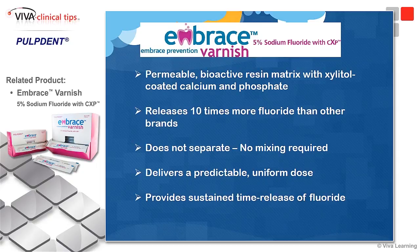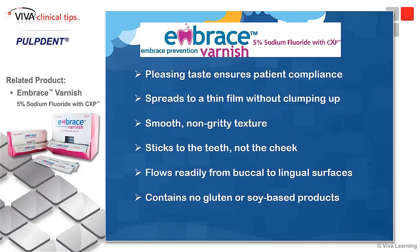It's permeable and bioactive with xylitol. It releases ten times more fluoride than other brands, doesn't separate, and requires no mixing. It delivers a predictable, uniform dose and sustained time-release fluoride. It has a very nice taste — in fact, it has no flavoring, but patients tell us it tastes like this or that. It's interesting what patients will perceive.